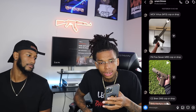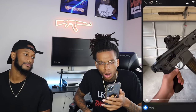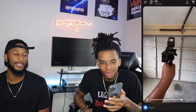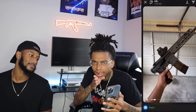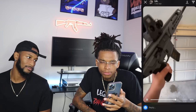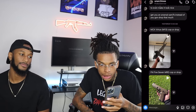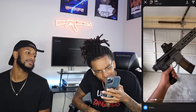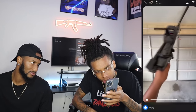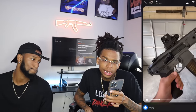MCK Virtus M13 — cop or drop? Drop! Wait, wait — I think he got a folder. Oh okay, nah — I copped it, that's a cop. What kind of folder you got on there? I think they came like that. That's most definitely a cop. What kind of gun is that? Oh, that's expensive — probably $2,800, $2,300, or maybe $5,500, $6,800. That's a cop, my guy. He got that EOTech — he ain't playing no games. That's a cop.